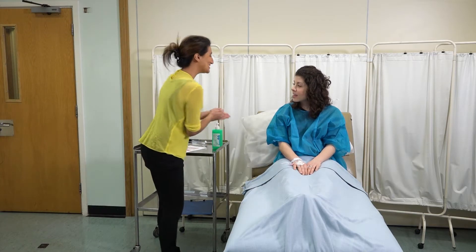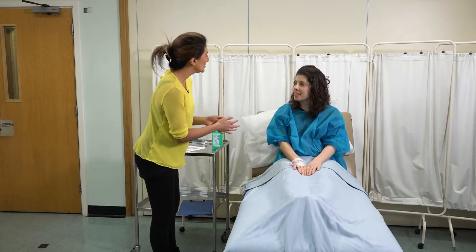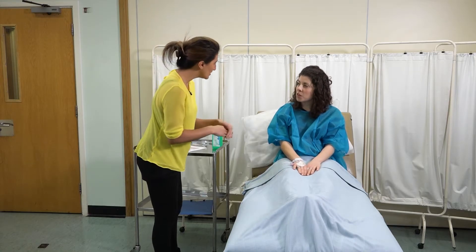Welcome to this video, which demonstrates how to measure blood pressure using a manual sphygmomanometer.